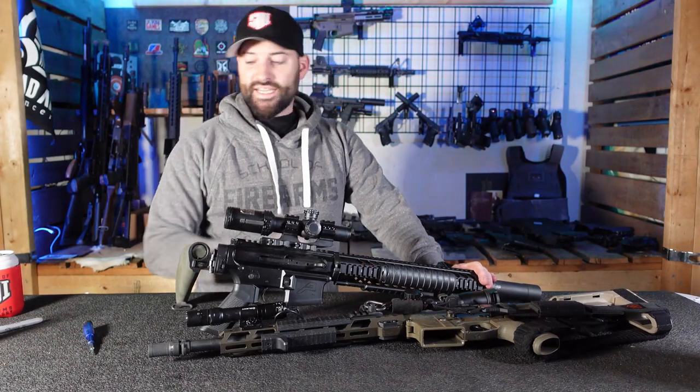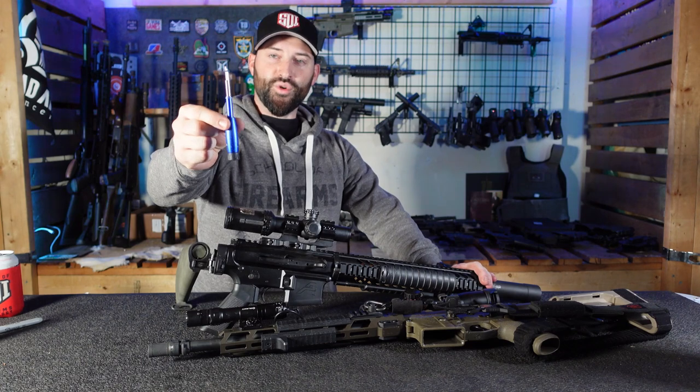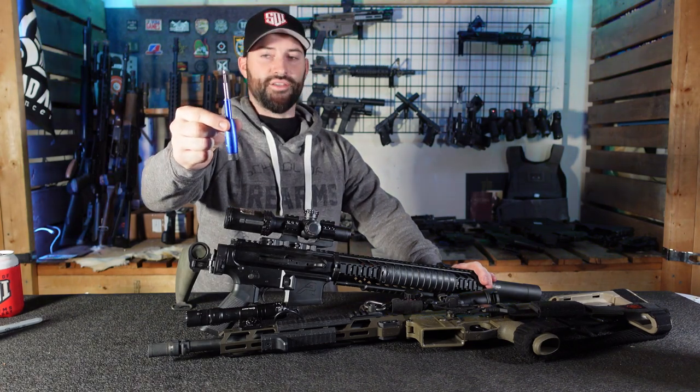Hey there folks, Caleb Downing with SDI, and today's little tip trick — whatever thing is — get yourself one of these little screwdriver dealios. Let's talk about it.